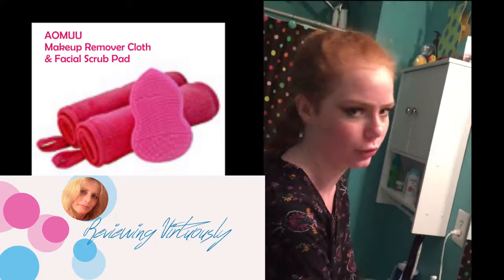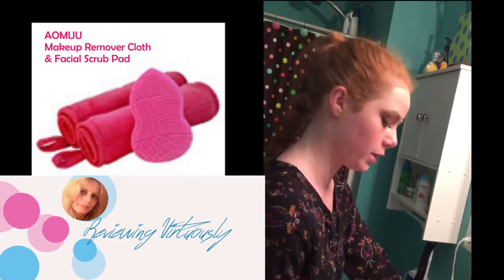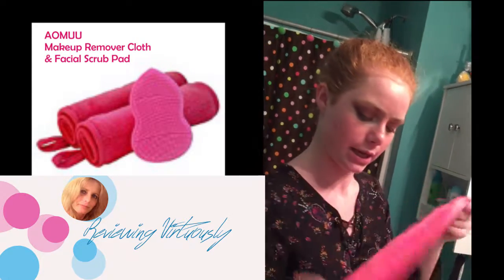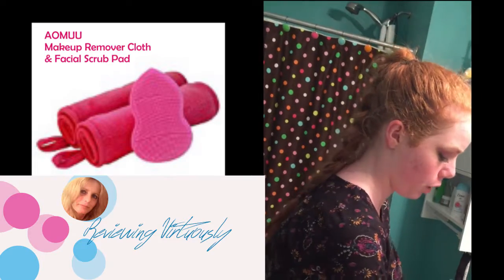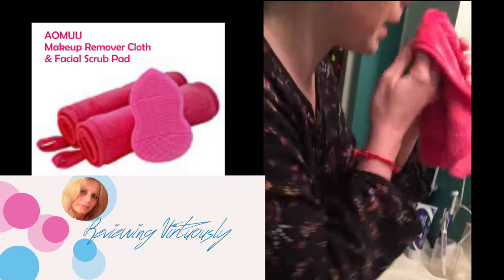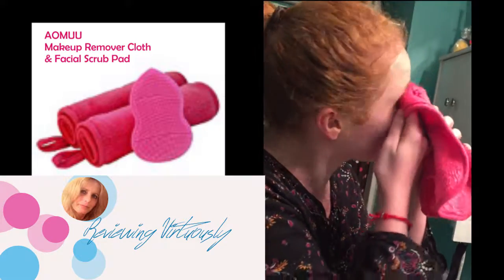I'm wearing a purpley maroonie smokey eye right now. It's a little dirty but it's very soft, and it looks like this. I'm just going to put some hot water on it and then begin rubbing around my eye.